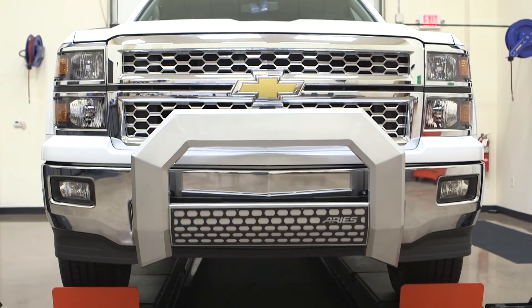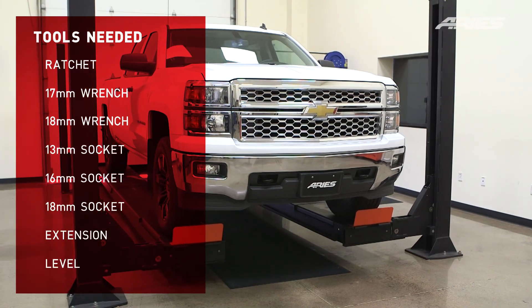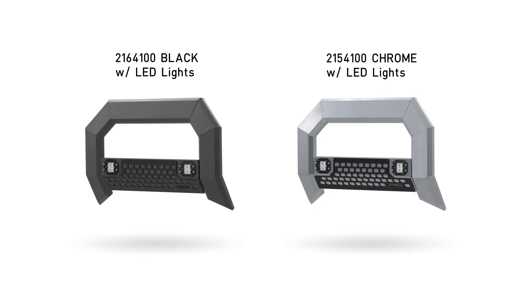Welcome to the installation video of the Aries Advantage Bull Bar on a 2014 Silverado 1500. This bull bar is available in a carbide black or chrome powder coat finish and is also available with flush mounted LED lights.